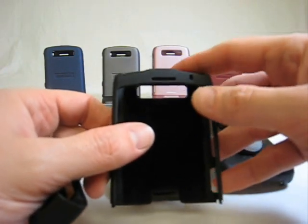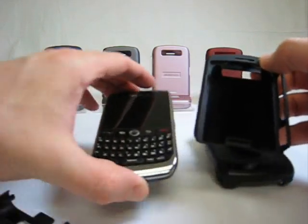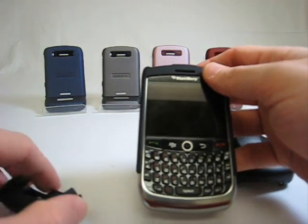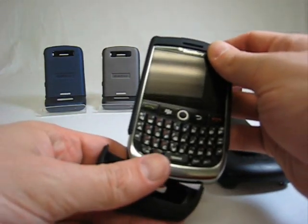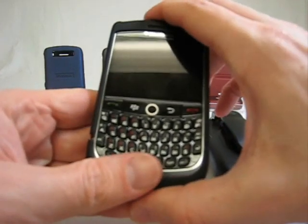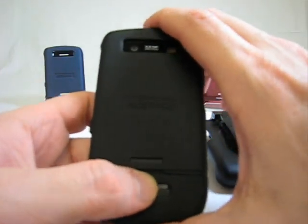Now let's put it together. Simply take the top part of the case and your 8900 and slide it in like so. Now you want to make sure all the tabs are snapped in properly or you'll have trouble securing the case together. You may need to press the top center tab to ensure a proper fit.